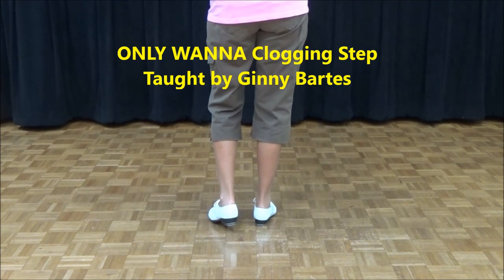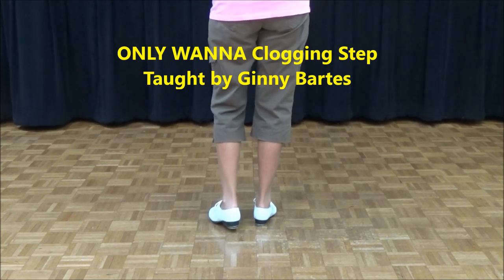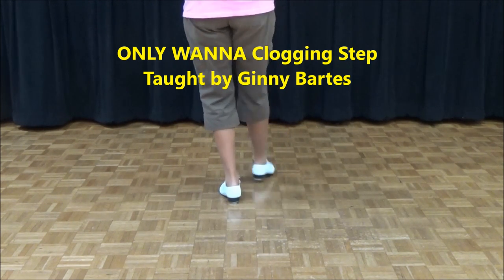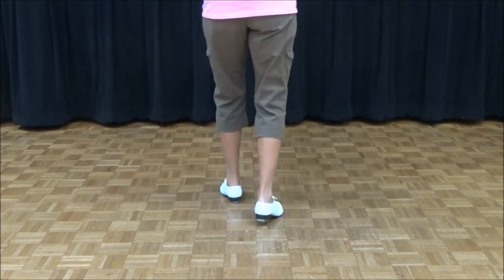The next step is an only one-up. It can be both a turning step and a non-turning step. It starts with a double step and a double toe back — double step, double toe back. Your foot's coming back on your right and you're going to do a rock step, rock step.